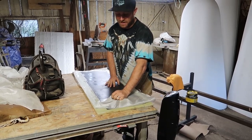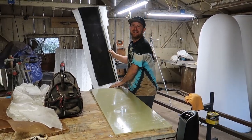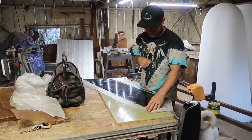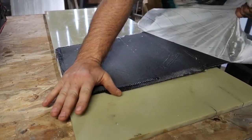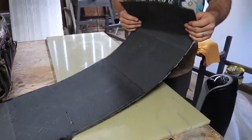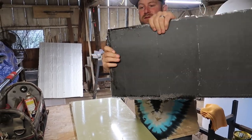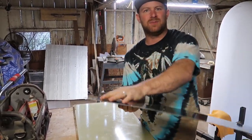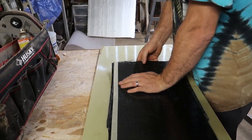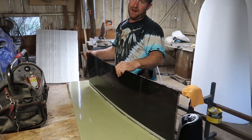Now we're going to pull the peel ply on our testers. Oh wow — it's pretty thin. That's not how I thought it was going to work out. One ply is too thin. Two plies, three plies, four plies, five — it's better but still pretty thin. It's going to be light though; the whole thing needs to be around a hundred pounds. Looks like we need five layers.